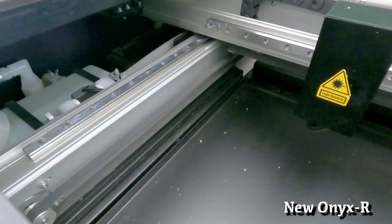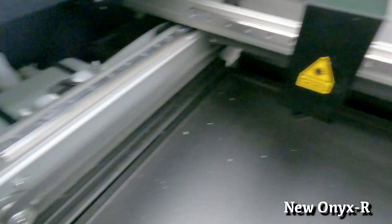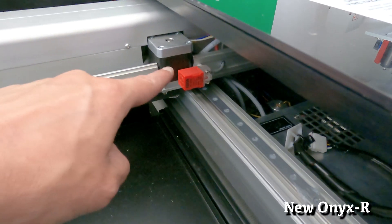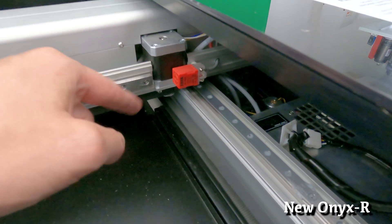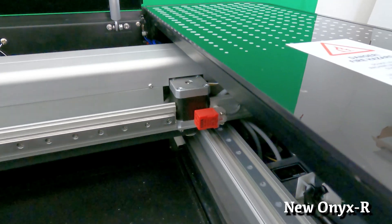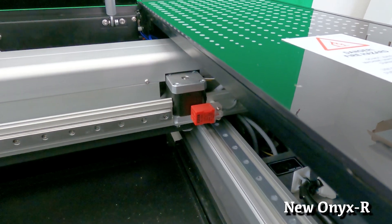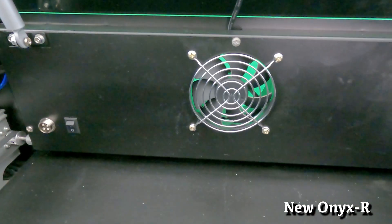A great carryover from the Onyx 1 machine are the linear rails that move the laser head around — we find those in three different spots. A nice upgrade on the Onyx II is the absence of mechanical homing switches; these are all electronic, more reliable and more accurate. The motor that shuttles the laser head back and forth is quite a bit taller than the previous version, and located to the far back is the exhaust fan.